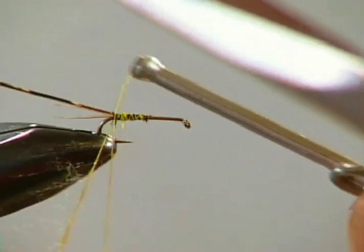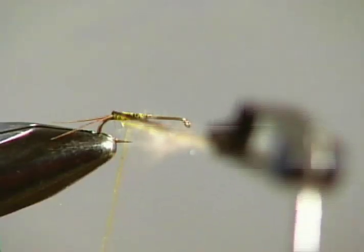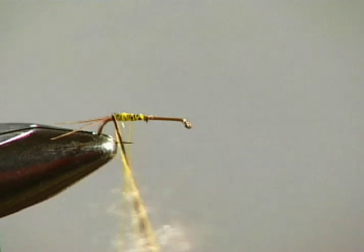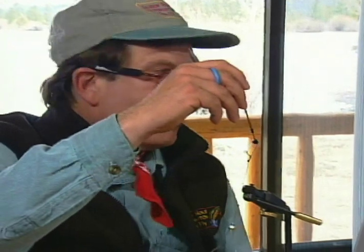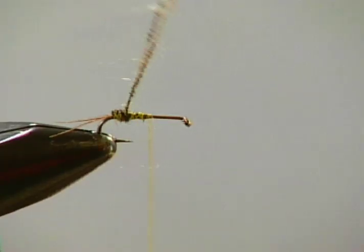Now make a dubbing loop — it has to be a little bit shorter than the piece of pheasant tail hurl. Grab all that using a dubbing tool, loop tool, or hackle pliers, and twist it all together. That's the double magic — it's not a rib. You end up with antron coming out as an aura around the pheasant tail hurl.